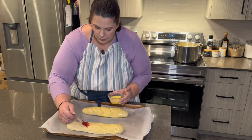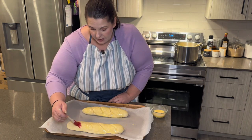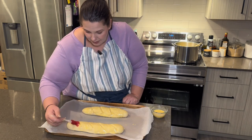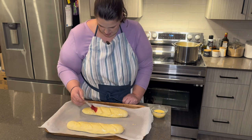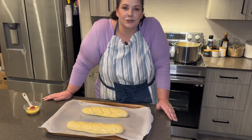I think if I was to do this one more time, I would probably do it as one loaf rather than two. The recipe does say that it makes two, but they didn't raise that much. I think if they were put together, it would make the perfect size for a French bread loaf. So I'm going to bake these for 25 minutes, and when I come back I'll show you the finished product.